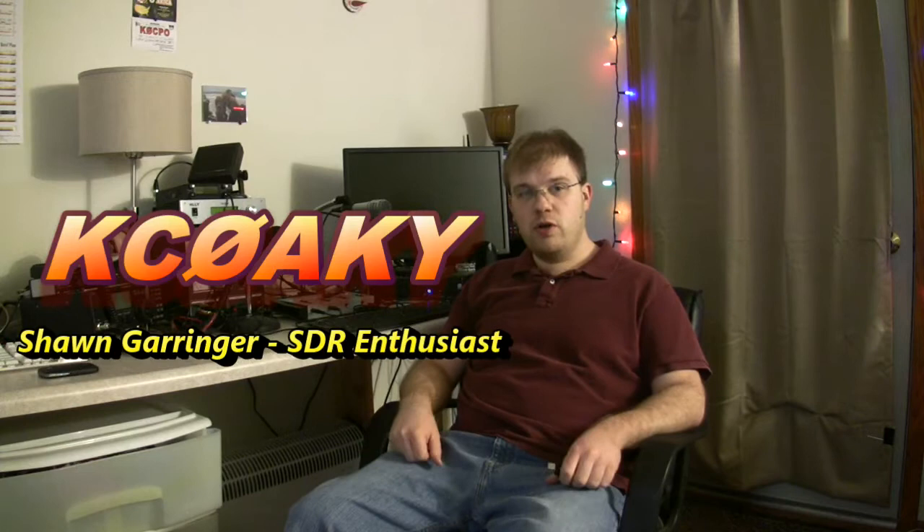Hello, my name is Sean Geringer. I'm KC0AKY. Welcome to my first video blog entry. Today we're going to be discussing the EZ-Cap, which is a USB TV tuner for Europe that's found a lot of use here in the States as a very budget software-defined radio or SDR. In my blog entry today I'm going to give you a real brief introduction to what this can do and the software that you're going to use with your Windows system. So let's go ahead and get started.